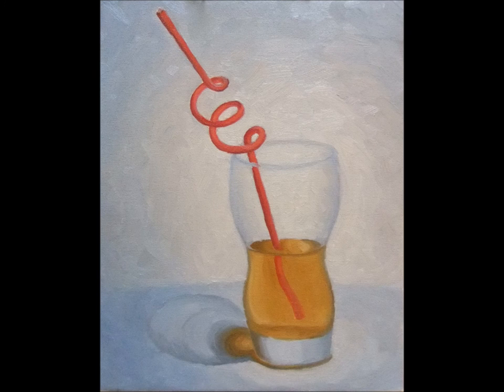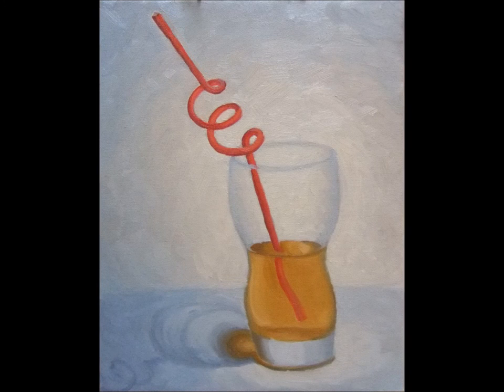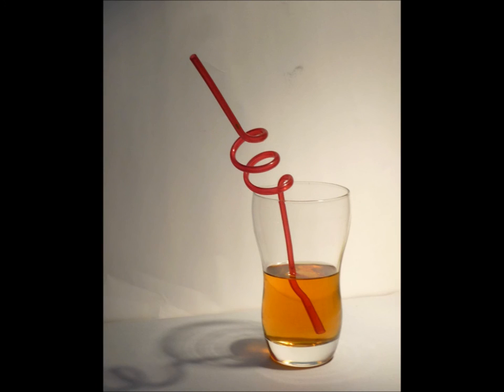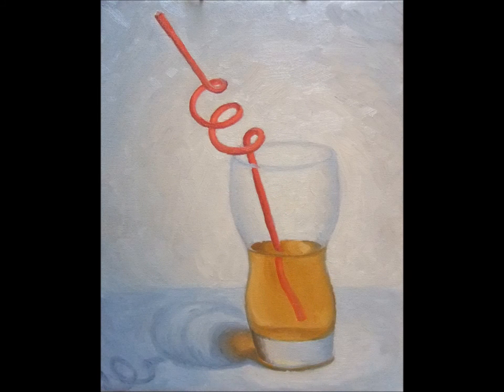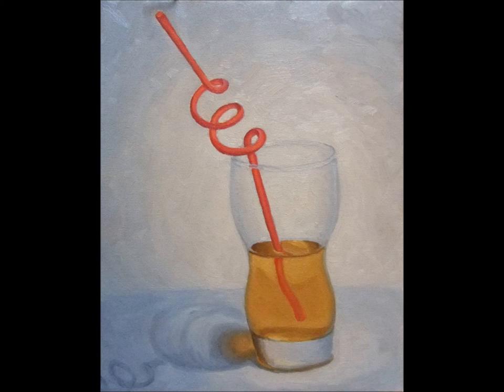I then strengthen the shadow tones. I want to enhance the luminosity of the juice and the base of the glass. The left portion of the base has a dark yellow-orange reflecting into it. At the bottom there is a brilliant reflection of the juice and the gray from the foreground, all of which I begin to add to my painting. Looking at the interior of the glass, I can see the way that the background and foreground tones are distorted into curved shapes as they are refracted through the juice. I refine these shapes on the painting. Finally, I add the rim of the glass and intensify the light and dark red contrasts in the straw.